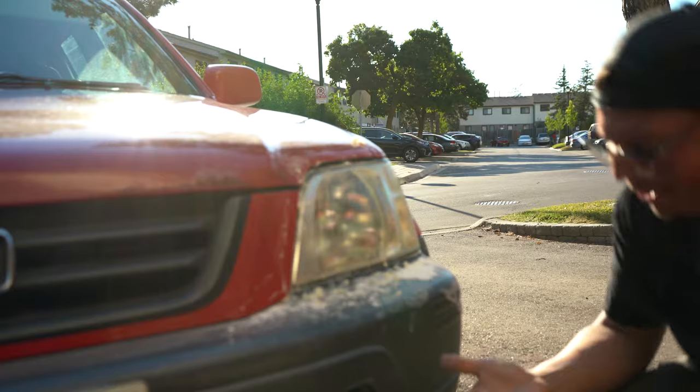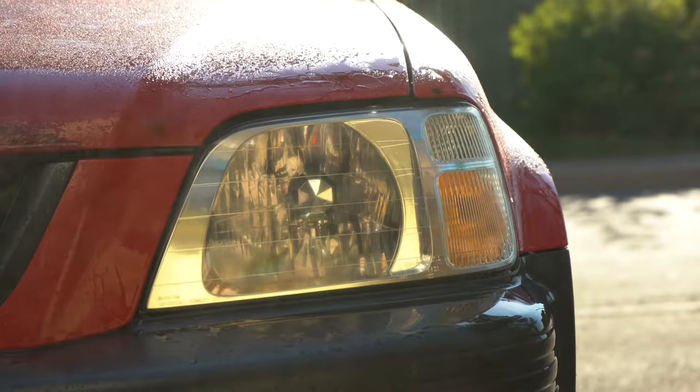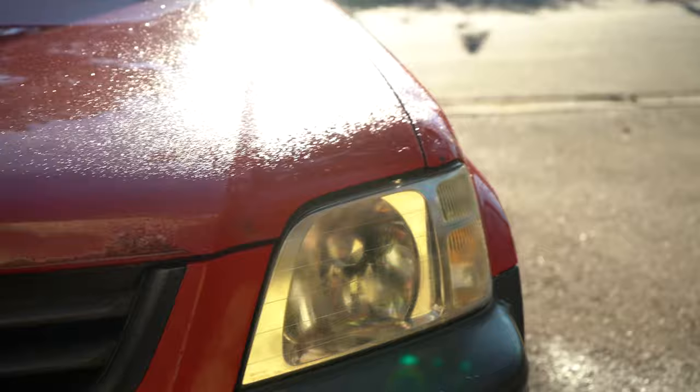Let's check it out. Holy sh*t — I know you guys can tell on camera. That was the worst of the two and now this one's actually looking way, way worse by comparison. Check that out — it actually looks clear and the untreated one looks worse. The lemon and baking soda actually worked.